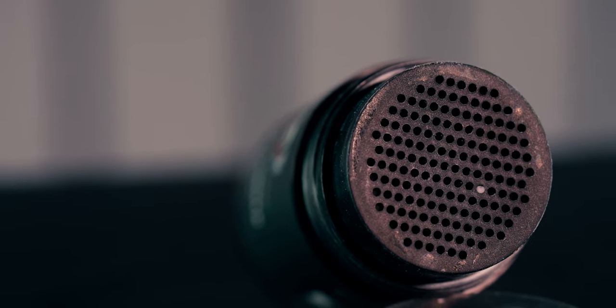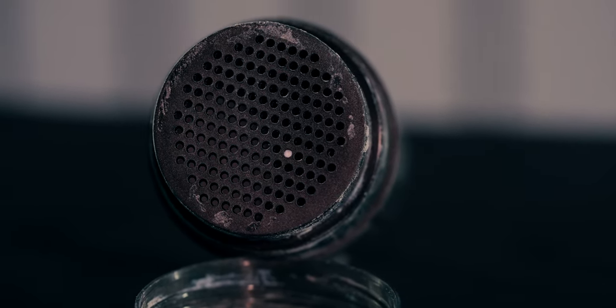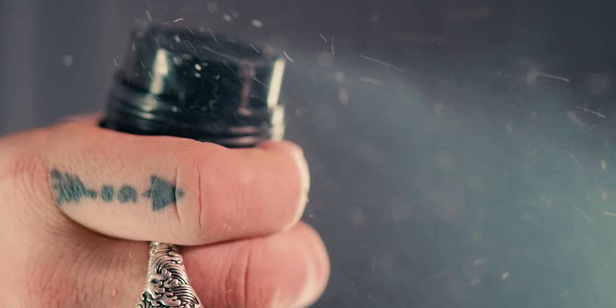Moving over to the scent now — this is listed as a summer breeze scent, and I think it's cool just the fact that they scented the powder. So many powders come unscented, so I think it's great that they chose to do that and actually managed to do it well. Beyond that the scent is just great. I would put it as a cologne scent — I think it's a great choice overall and I was really happy with the fragrance.